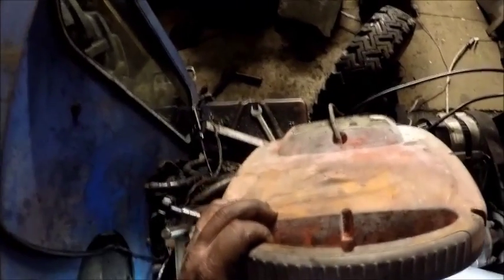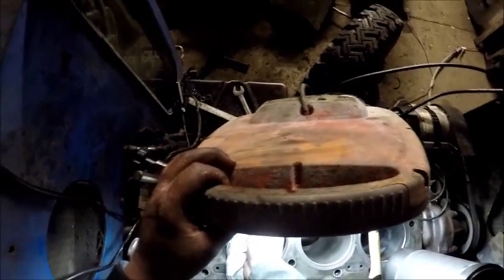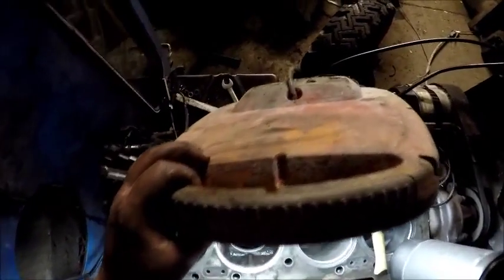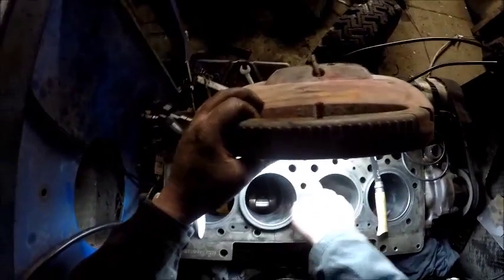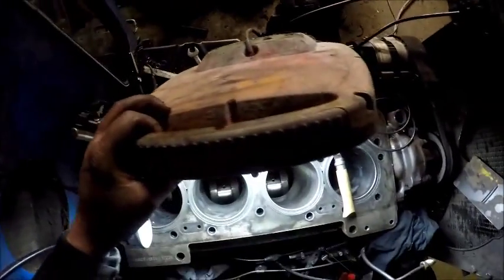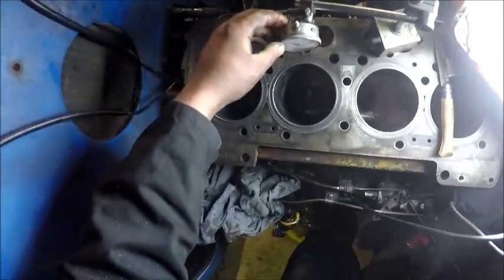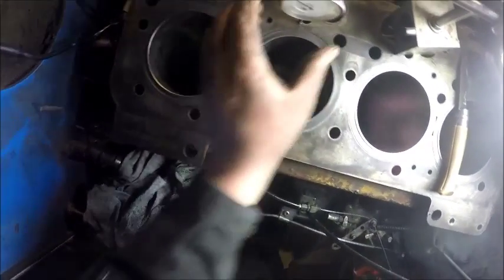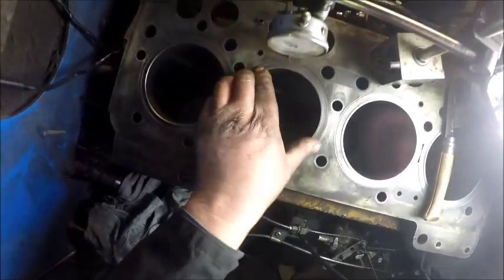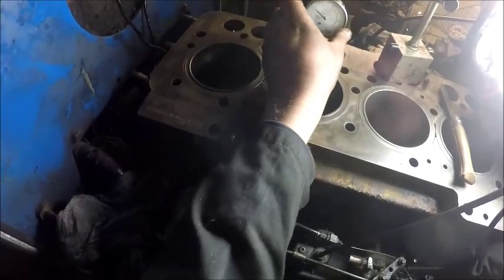The liner should just drop in freely without any restriction, like this. Check your standing height — standing height normally is between three and five thou. You can pinch the liners down with a pair of set bolts. In this case we set the gauge to zero.